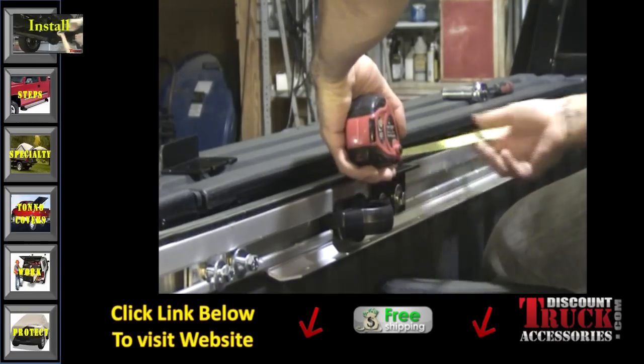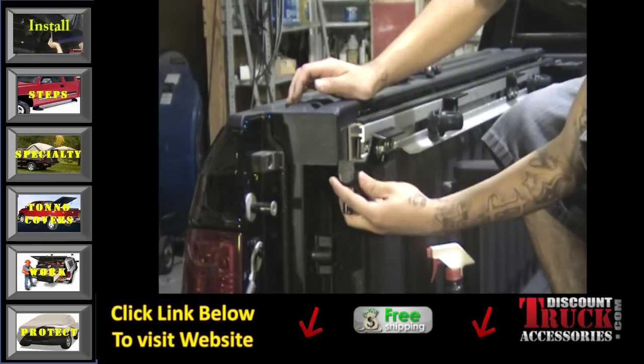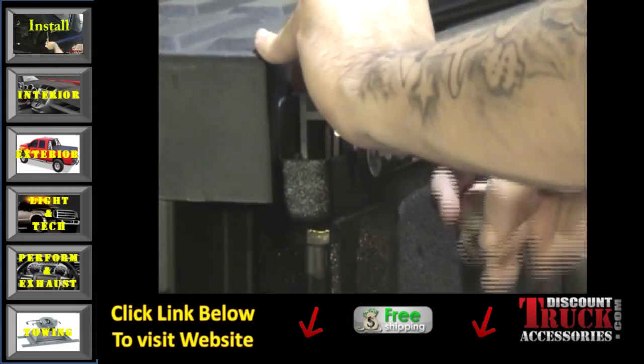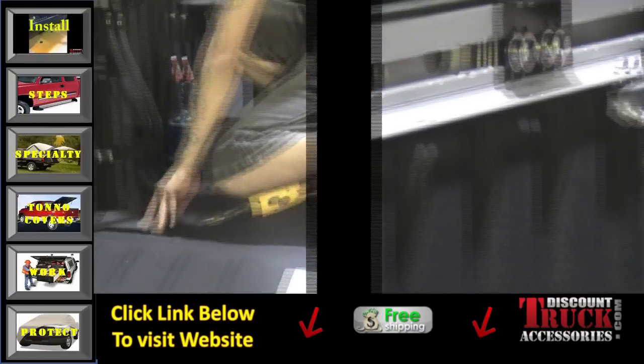Now that the measurements have been assured, you can tighten the brackets. For the third and final bracket, you will install an additional drain. It'll install the same way as the first one, except it installs on top of the bracket and will tighten with the bracket bolts. The drain tube for this drain will install the same way as the first drain.